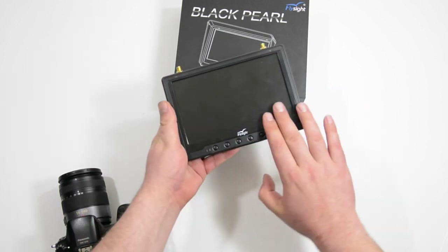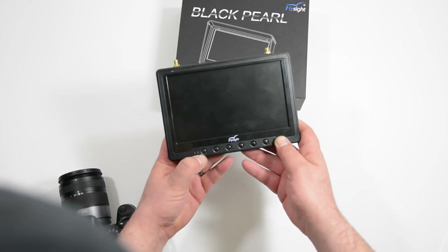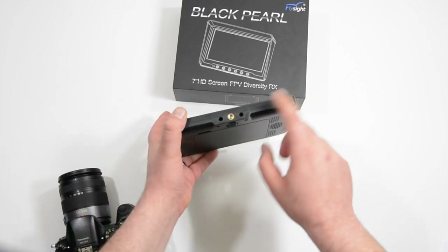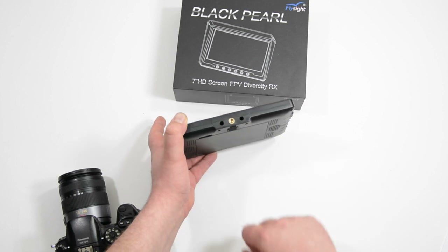It's a 7-inch screen. You can see down here at the bottom we have the buttons that go across — this is the power, and then we have some up and down controls. On the bottom, we have a built-in quarter-inch mount so we can attach this to a tripod.